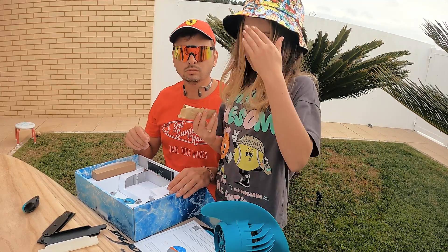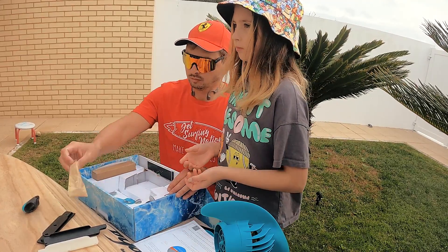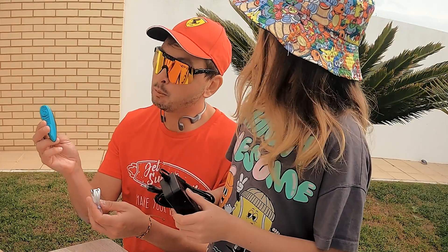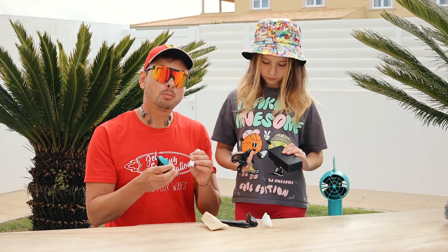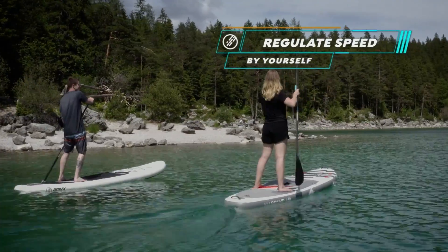Here are some tools to attach your e-fin to your board. Here's the charger for the fin, and here's the charger for your little remote control. It's all a magnetic charger, so you don't need to plug in anything — it's completely tool-free.